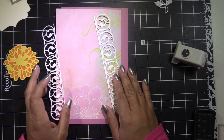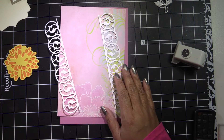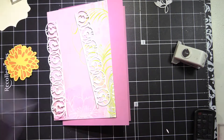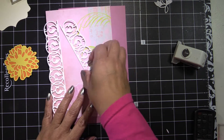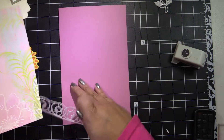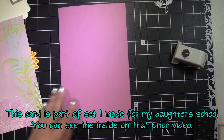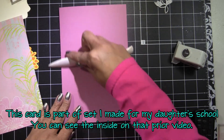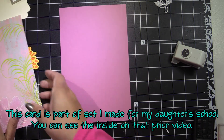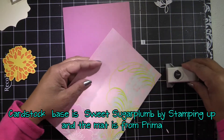Hi guys, it's Leonhard with LDM Creation and today I'm going to be making a birthday card using Anna Griffin dies. I love these dies because they are so versatile. I have some border dies that I bought a long time ago at HSN and that's what I'm using. The card stock is Sugarplum by Stampin' Up.